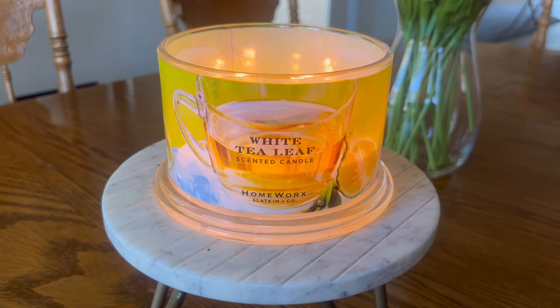Let me know if you guys have come across this candle in your local discount retailers, or if you're seeing any Homeworks candles in your retailers — mine have not been getting a whole lot of new inventory lately and I don't know what is up with that. In the past I've been a little hard on the performance of candles from discount retailers, but this one has been performing surprisingly well and I will give credit where credit is due.